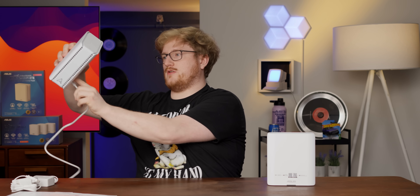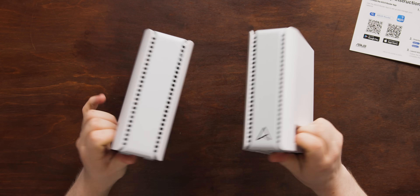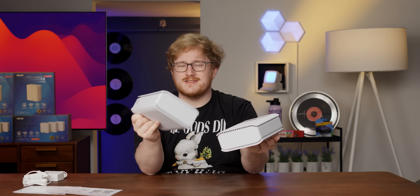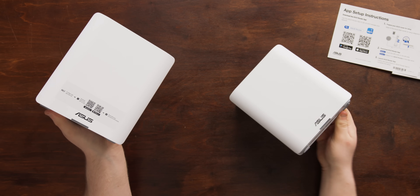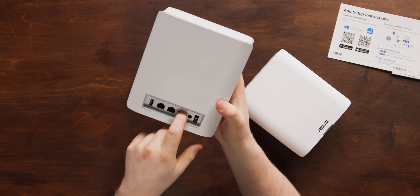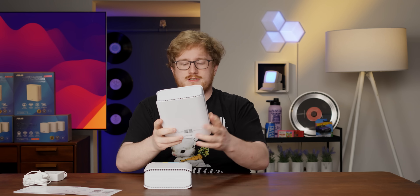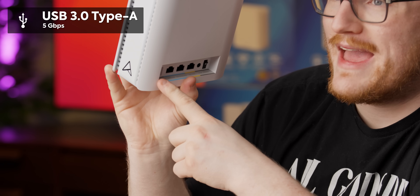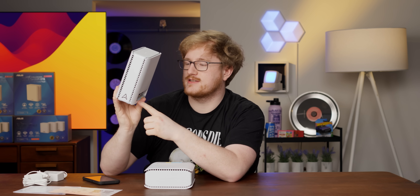Let's take a look at the individual unit. They look to be exactly the same — I've seen mesh Wi-Fi setups before with a beefier main unit and simpler sub-units, but these are virtually identical. We've got a USB 3.0 Type-A port, which you can use for network storage if you want to connect an external hard drive, or for USB tethering — if you have an internet outage, you can connect your phone and rebroadcast your phone's cellular connection to all your devices as a backup link.